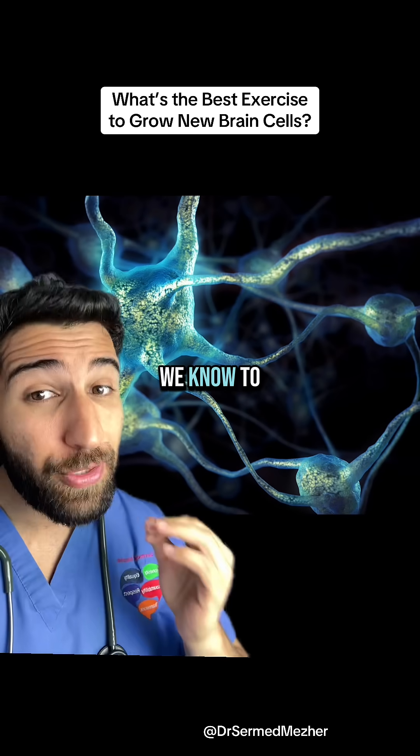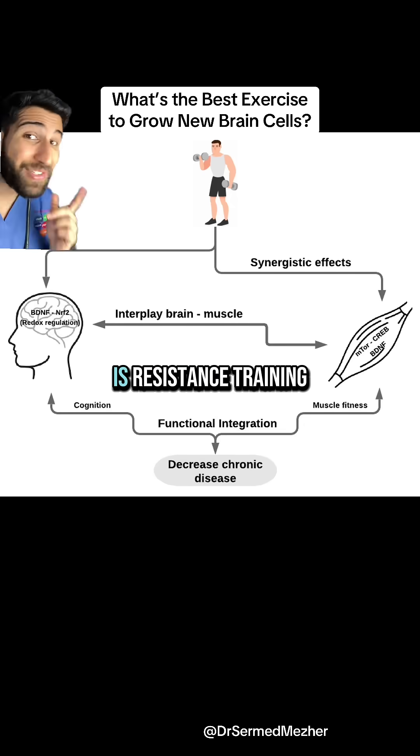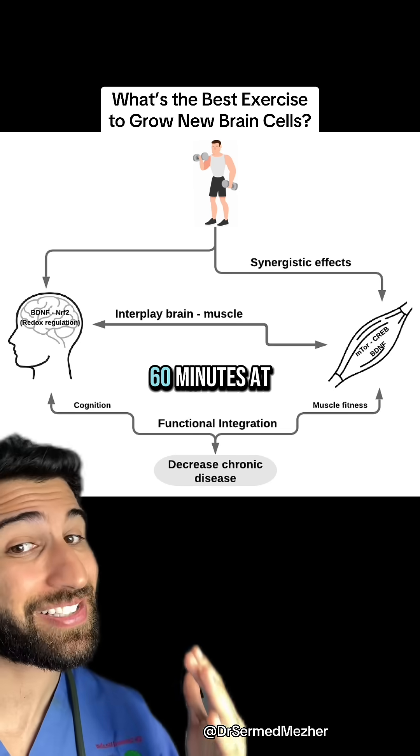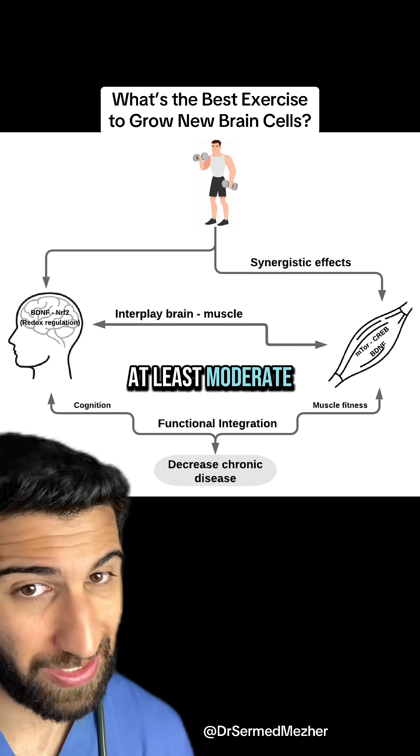So far the best way we know to stimulate that is resistance training. You need to do three to four sessions per week lasting 30 to 60 minutes at at least moderate intensity.